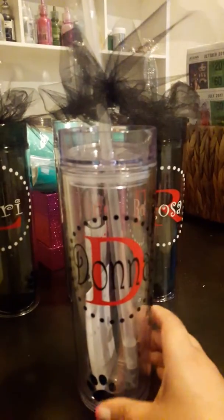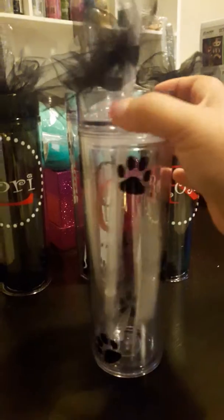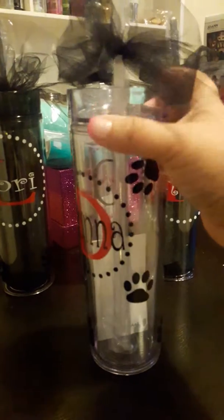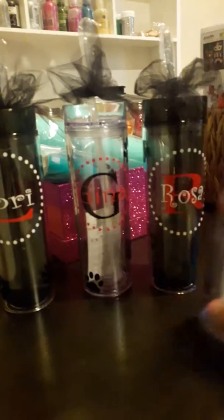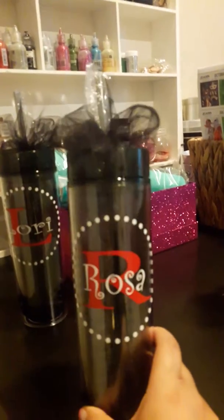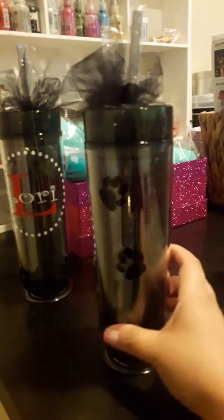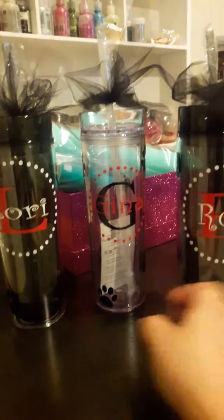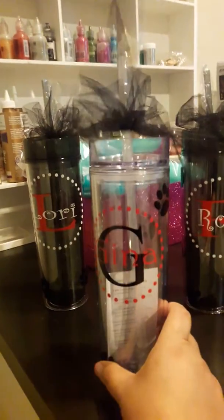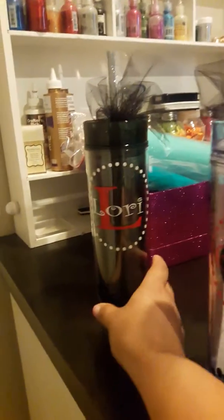Then I did these. This is the second time. Great gifts. That's that one. This one. This one — I'm not going to turn it, you guys get the idea. And this one.